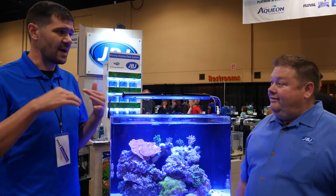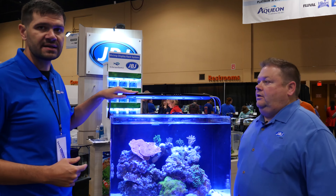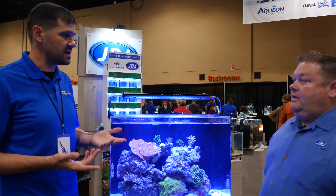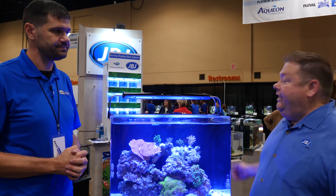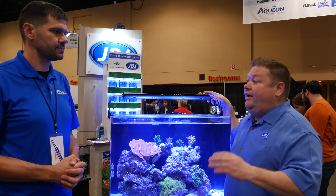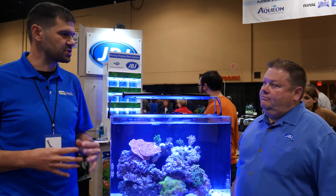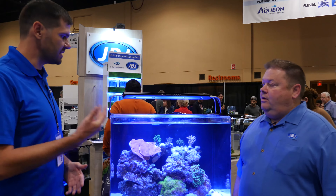JBJ has been offering affordable lighting solutions for a long time — back in the late 90s with the Formosa power compact T5 fixtures. This is a really cool design that we haven't seen from JBJ in a while, and probably one of the best lights you guys have offered to the market. The great thing about it is it's a high-end product at a very low-end price. The styling really breaks away from a lot of the typical LED fixtures we see.